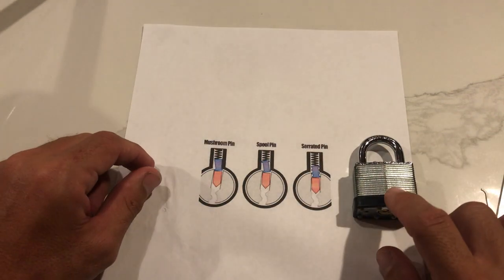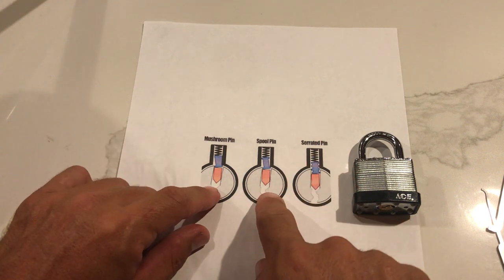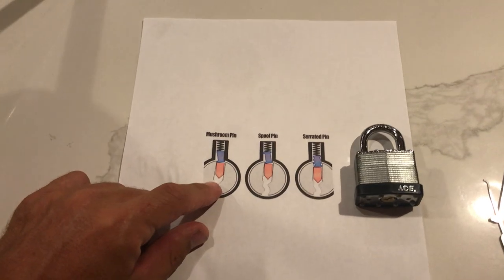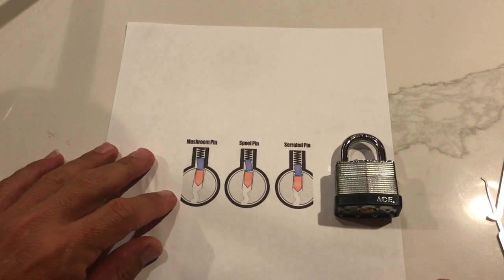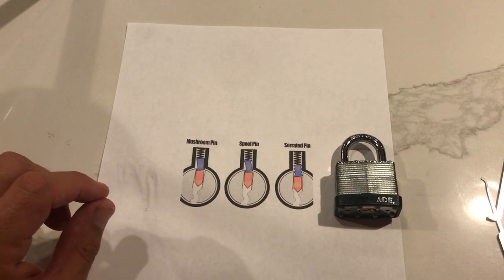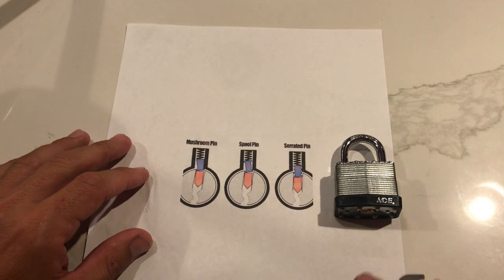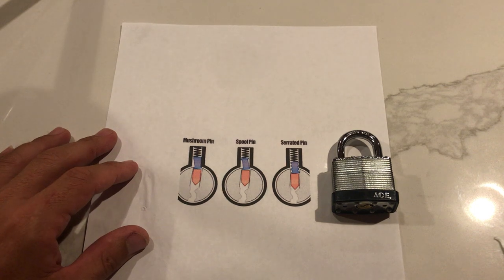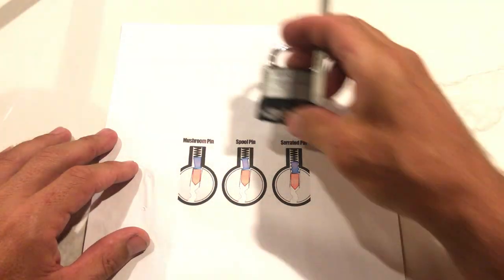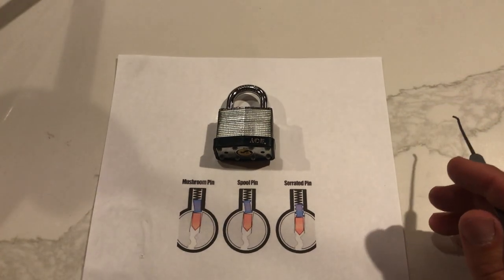I do have this one, which we can learn a lot from today — we're going to explain what the security pins are and what they're doing. If you guys hear noise in the background, I apologize, but it's my dog — he's a little riled up and wants to play. He's over there playing by himself. We're going to pick this guy — we can learn a lot from it because it has some security pins in there.